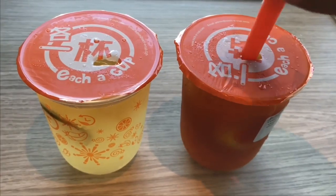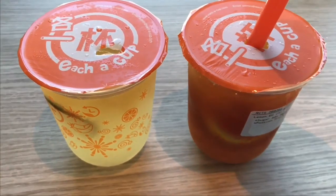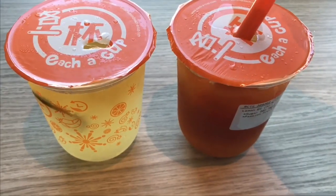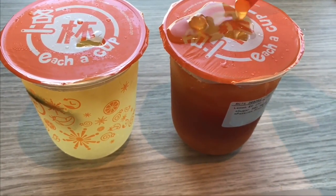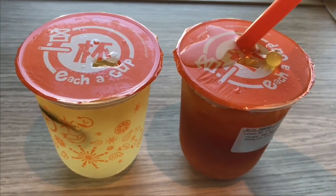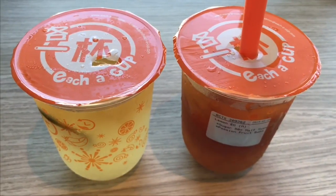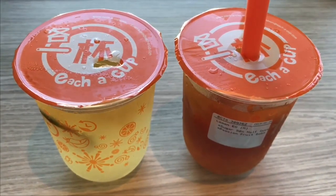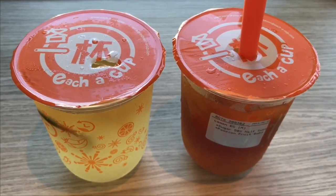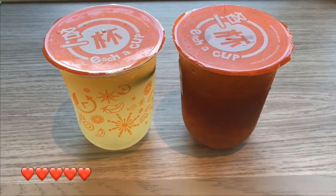So let's taste this one. The earl grey with lemon is even more amazing than the other one — very refreshing, such an amazing tea flavor. And that's how the passion fruit boba looks. While drinking it, you get a burst of passion fruit which takes it to the next level. The earl grey is the best of these. Quite nice, check it out.